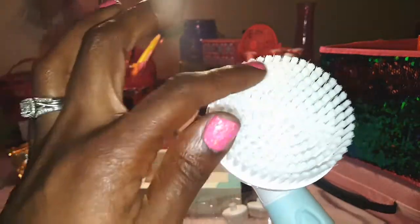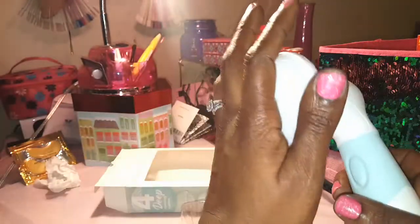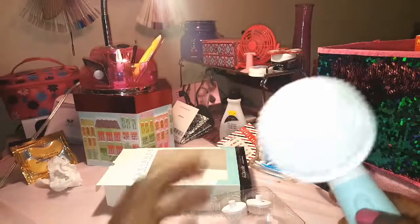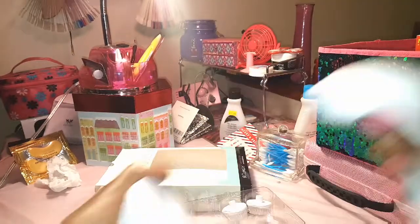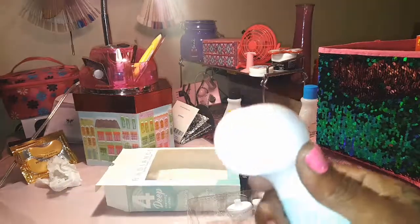I really love the body cleansing brush. You can put exfoliating or regular body wash on it and just cleanse your skin — your back, shoulders, legs, feet, whatever. I like how big it is, and I also love that it comes with the pumice stone for your feet.